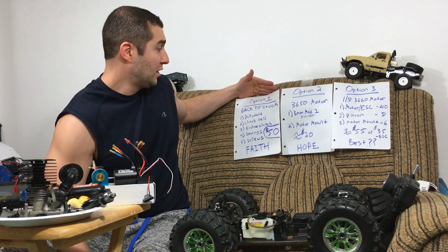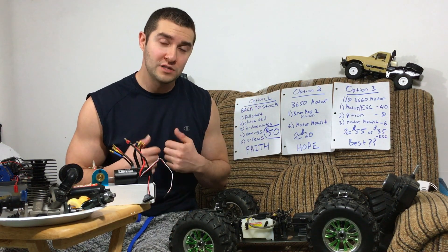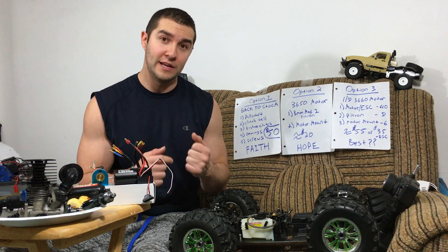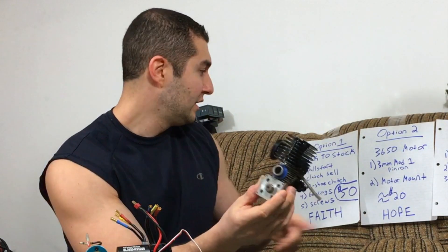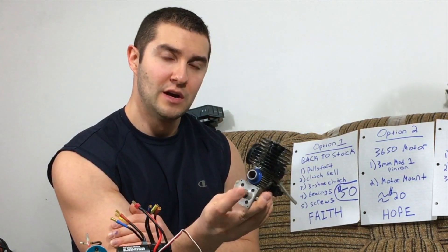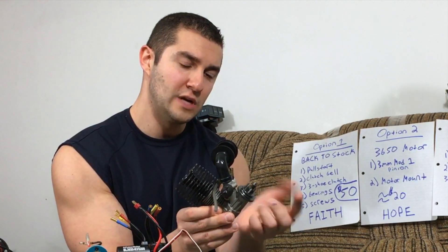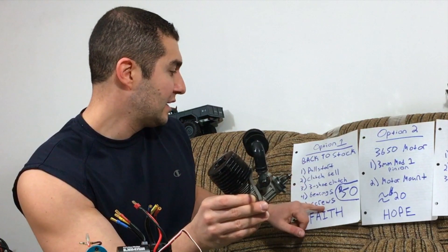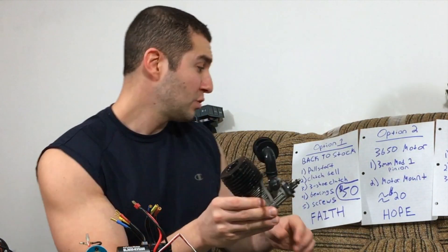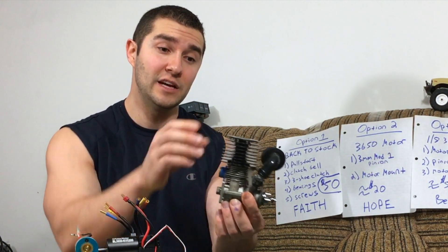Some of you guys wanted me to do option one, which is return it back to stock. So I made a list of all the parts I would need and my approximate cost — looking at the bottom dollar, pretty much the cheapest I could possibly find — and also having to use some of my own parts that I already have. The minimum I would need to make this motor run again is at least a pull start. I don't have a pull start for this engine — that is about a little under $20 last time I checked on the Nitro RCX website. I would need a full clutch kit — I don't have clutch shoes, clutch springs, or a clutch belt. I would need the bearings. I only have one bearing on this pilot shaft. Either way, this would probably cost me about $50 if I got all these parts as cheap as I possibly could and if this motor actually ran.